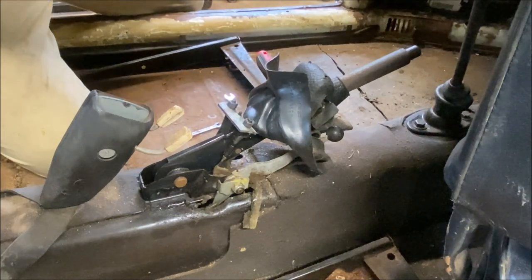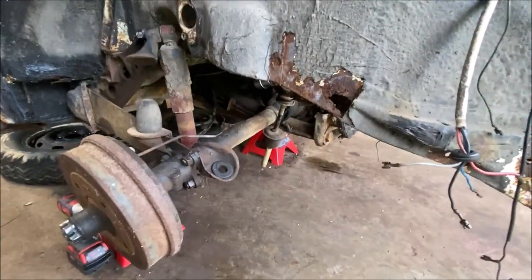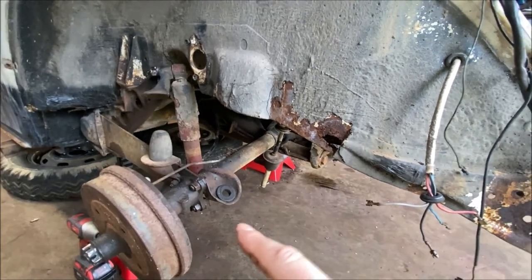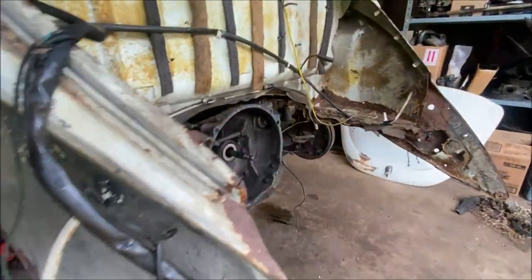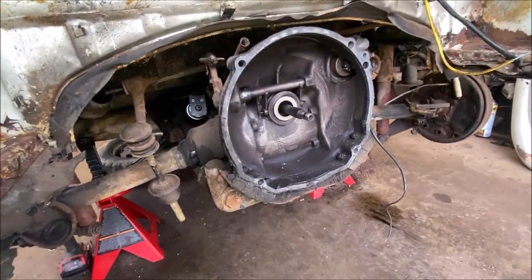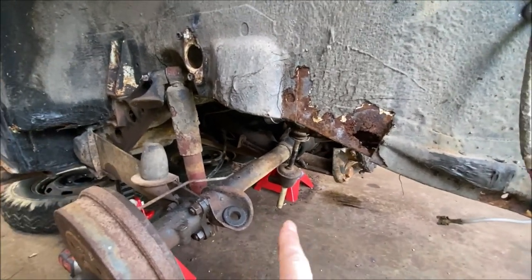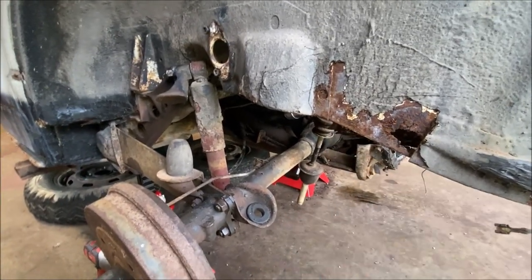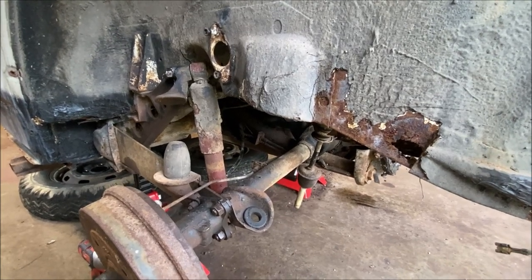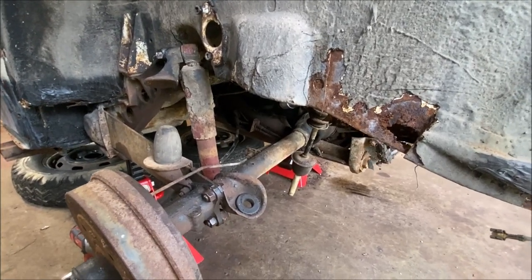This car has a Z-bar — it's a factory sway bar that goes from here up through and over. I removed that already, but unfortunately the studs at the bottom broke and they don't make them anymore. If you even find used ones, people want like $150 a piece. So I'm going to use a camber compensator, and hopefully that'll keep me from rolling over when I act like an idiot with a swing axle.